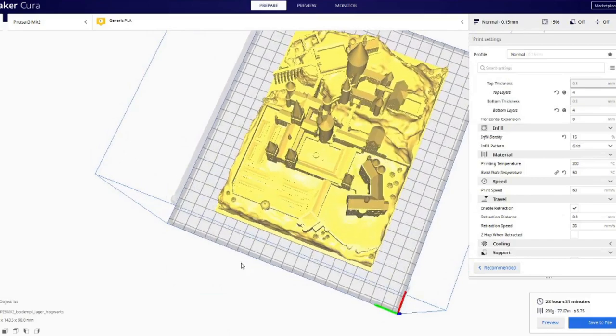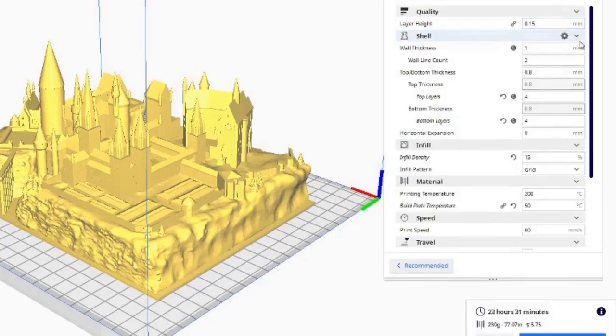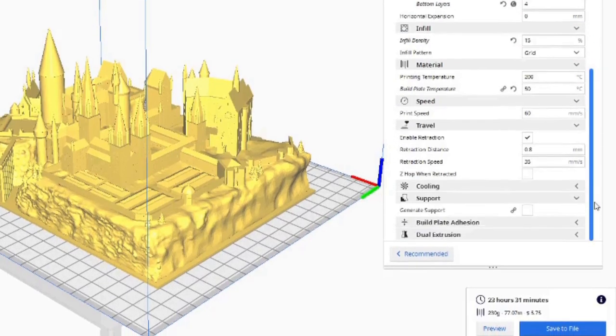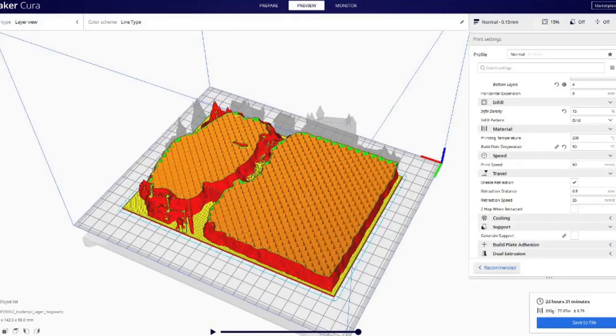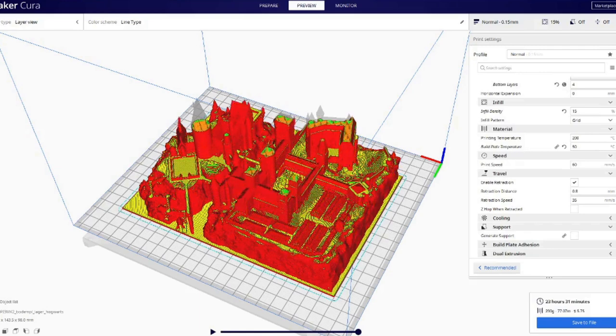So this was a pretty cool print that I found on Thingiverse. The print settings were pretty standard with a 0.2 millimeter quality and a 15% infill. Once I checked the print to make sure it was going to work out, it was ready to go on to the printer.